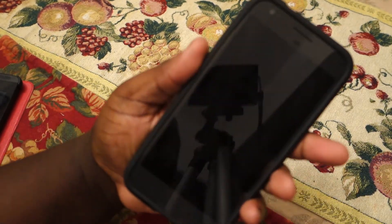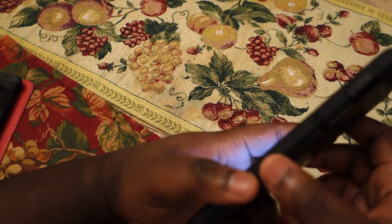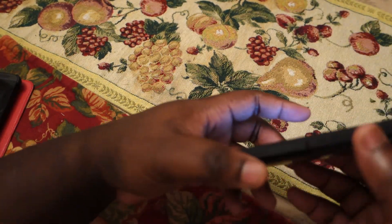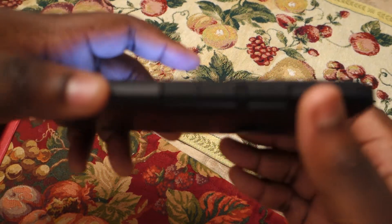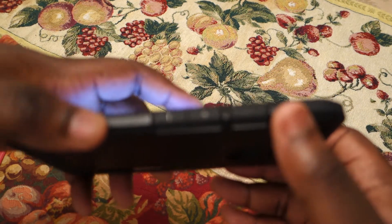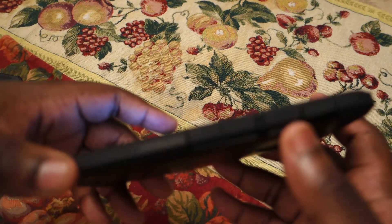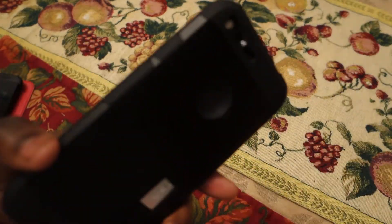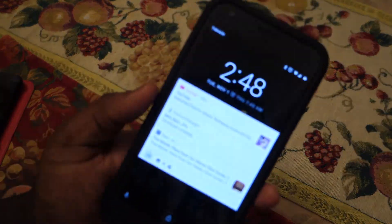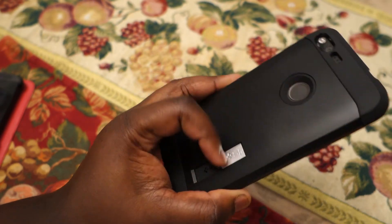Overall it does add a little bit of bulk to the phone. Let me make sure everything is on tight. You've got the hard volume rocker buttons and the power button — they're all covered. They seem to work fine, but the added bulk means the buttons don't stick out as much.